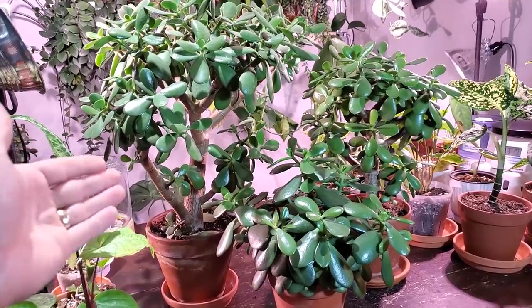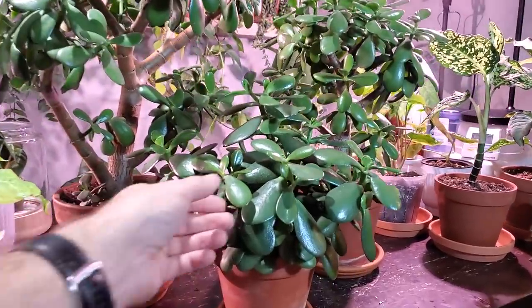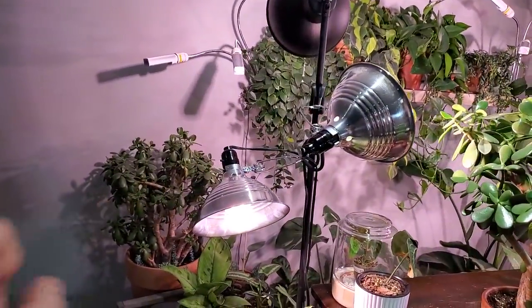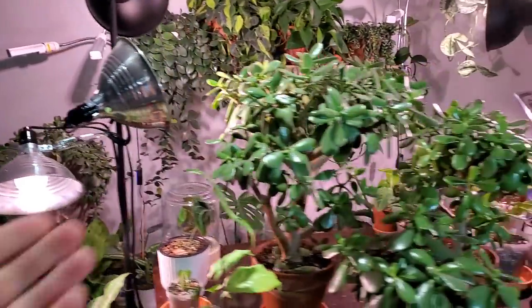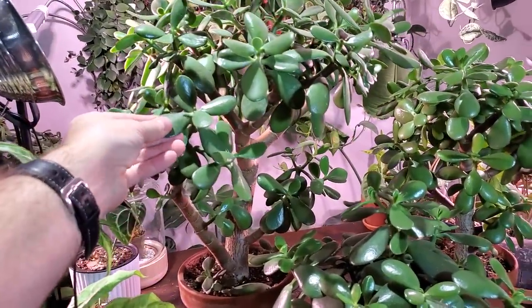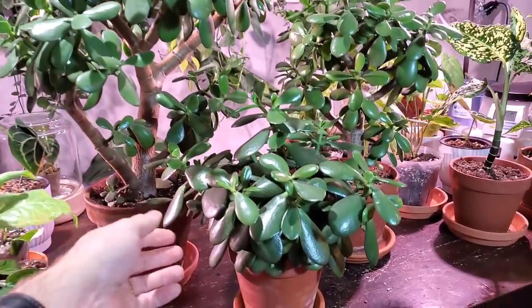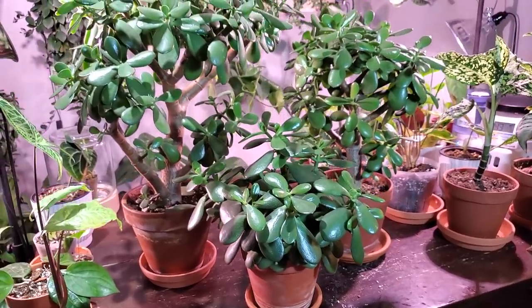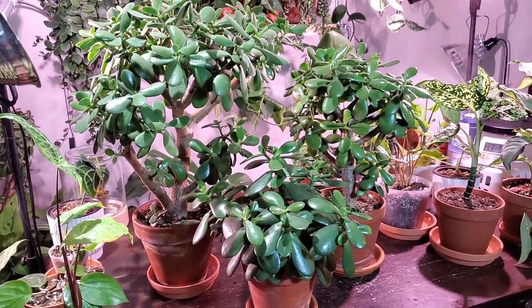I have two different styles of jade: this is the tree form and this is more of a bush style. These are all cuttings from the mother plant back here, which is about 14 years old. The tree form ones are about four years old right now, and the bush style one was actually from leaf propagations about two years ago. They're looking really, really good.